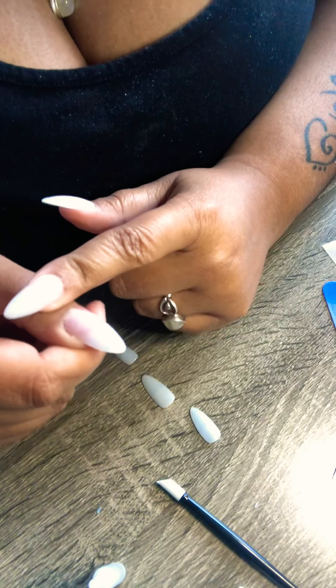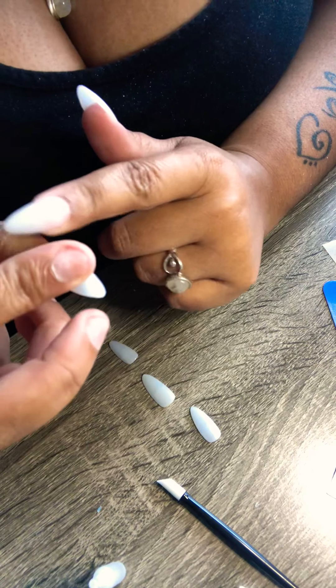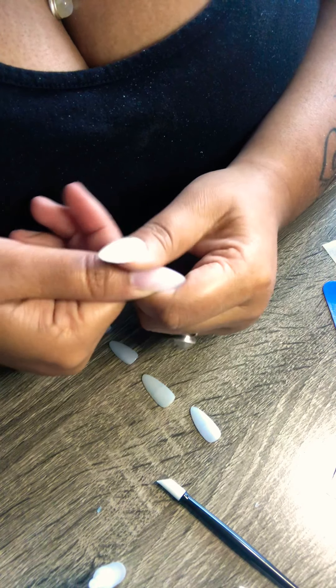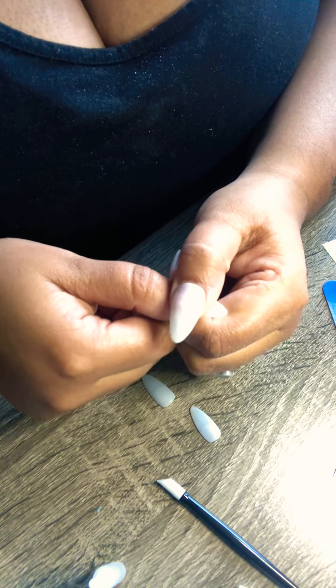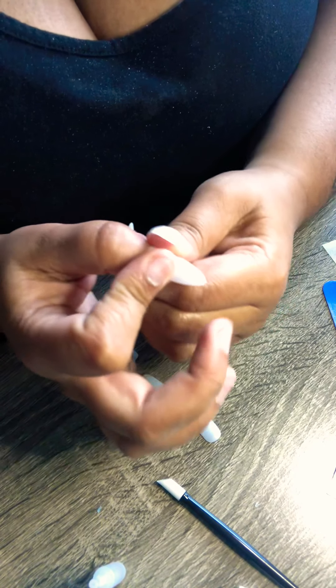Be sure not to get it on your cuticles. I slightly got this on mine a little bit. Hot water will release that. So try not to be in hot water within the first couple of hours of putting this on, as that can kind of make the nail come back off. You don't want that. Once it's sealed and it dries completely, you're good to go.